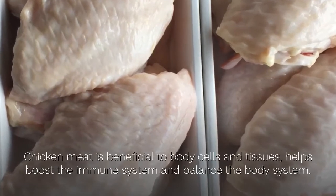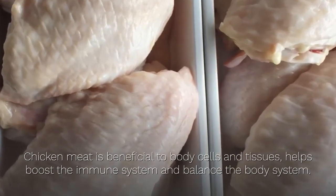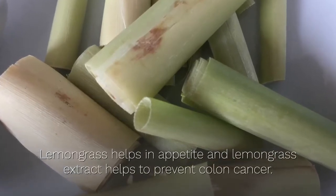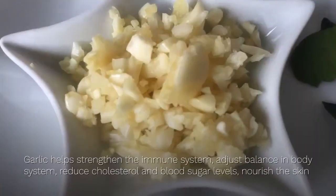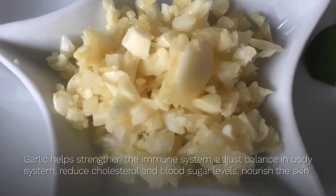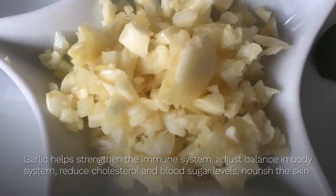Let's see the nutritional value of this dish. Chicken meat is beneficial to body cells and tissues, helps boost the immune system and balance the body system. Lemongrass helps with appetite, and lemongrass extract helps to prevent colon cancer. Garlic helps strengthen the immune system, adjust balance in the body system, reduce cholesterol and blood sugar levels, and nourish the skin.